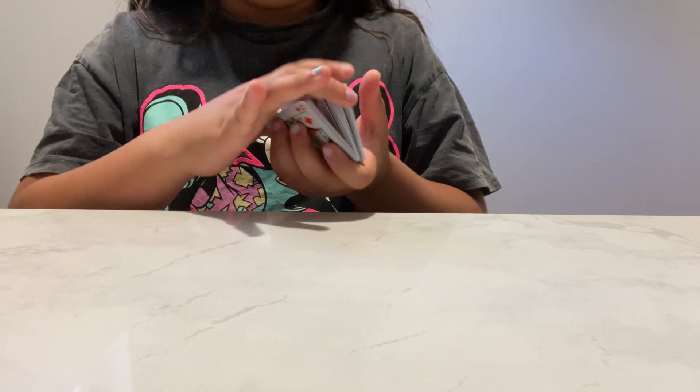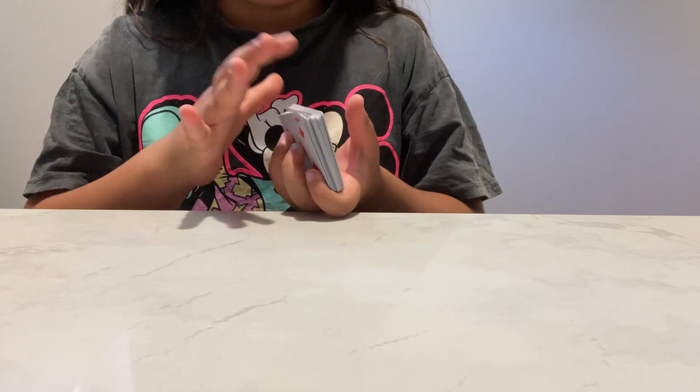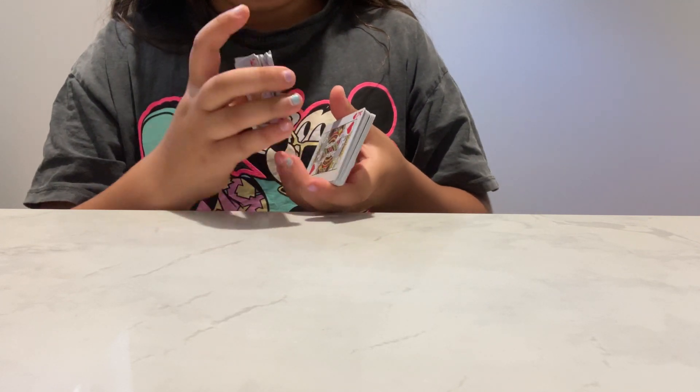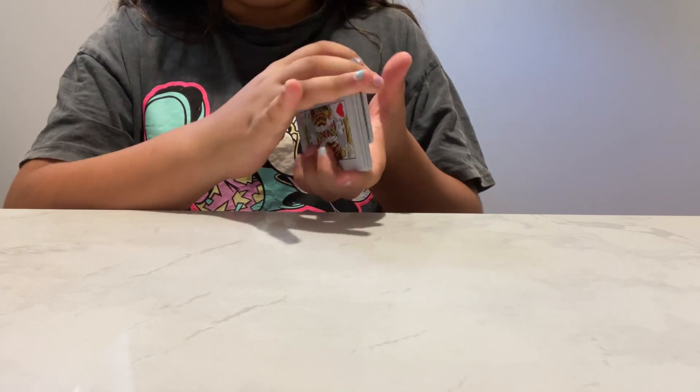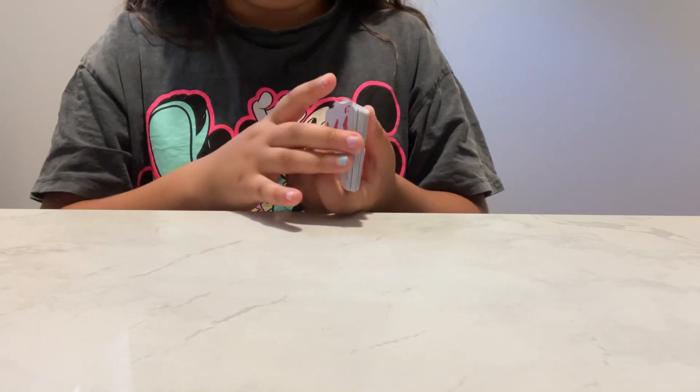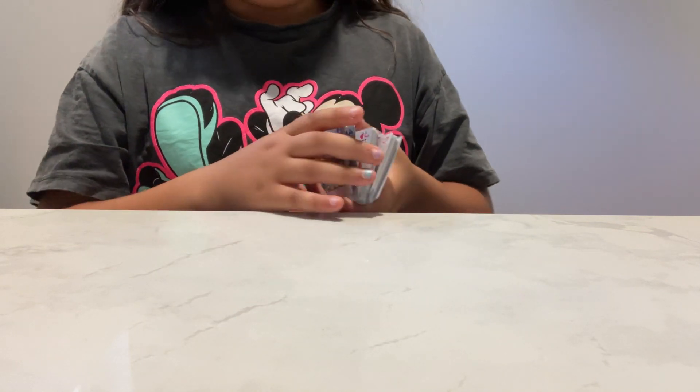Next you're going to shuffle. Make sure you don't get a seven here, because if you do you've got to add more or take away more. So you're going to ask your companion to stop.